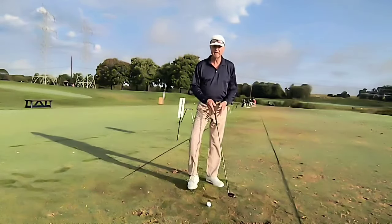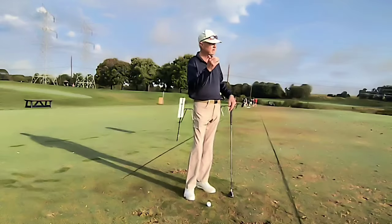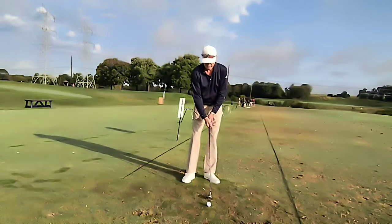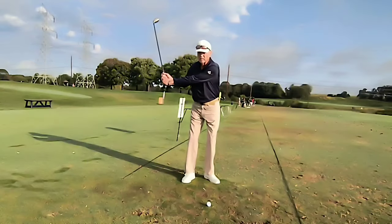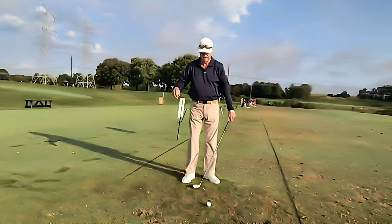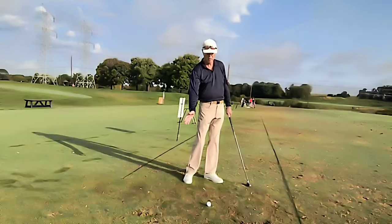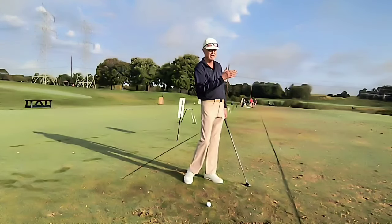To hit the fade — for the right-handed player, a slight left to right shot — I'm going to do the opposite. I'm going to take the club back with my hands and arms; that'll create a little steeper arc. Then I'm going to swing through with my body, which will hold the face off, producing that slight fade.